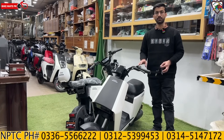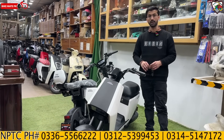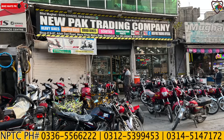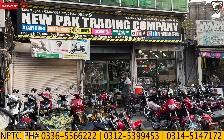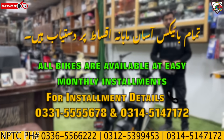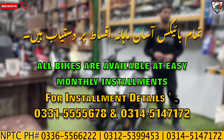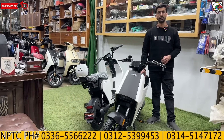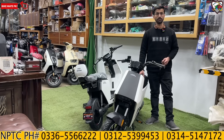The build quality and finishing are very good, with a lot of white ABS material used and a well-designed body. Our outlet is New Park Trading Company, Main Murray Road, near various landmarks — you can check it out. Alhamdulillah, 200-plus units have been sold out with no complaints, mainly because of Honda's world standard quality. This is a good quality electric scooter available here.